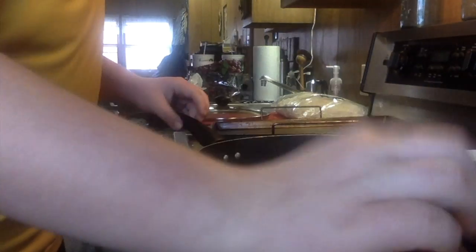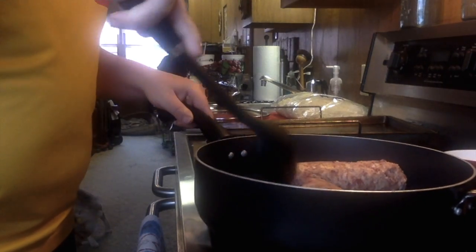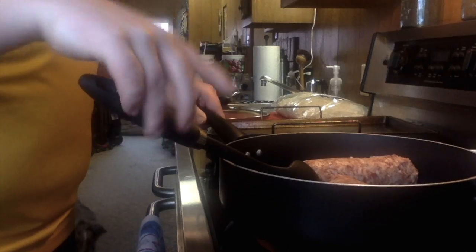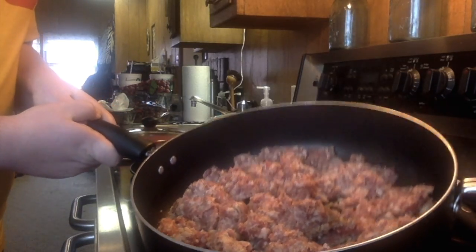Today I'm going to be making some homemade pizza with a salad. The first thing we gotta do is put our sausage into the pan. We just put it in and press down to chunk it up. Here's what it looks like when it's done — you have to cook it thoroughly.